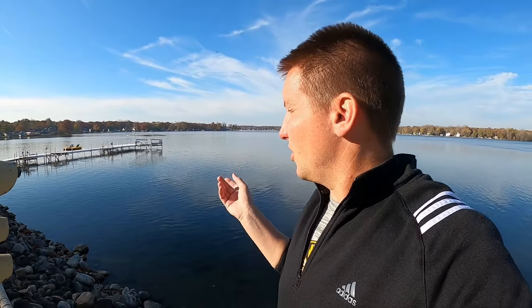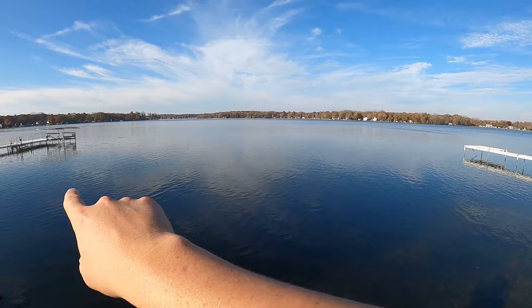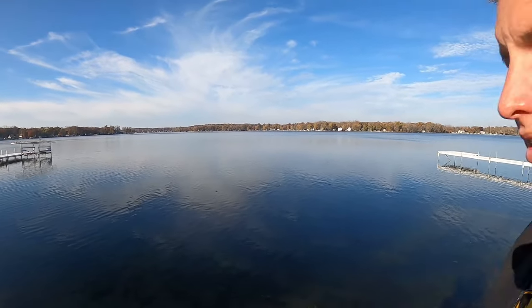Welcome back to the channel. You ever been fishing on a fall day that's unseasonably warm, flat calm water, no wind? Well, the baits they tell you work in the fall — the blade bait, the jerk bait, the A-rig — that stuff doesn't work on days like this. Let's go underwater and check out what I throw on calm days like this in the fall.